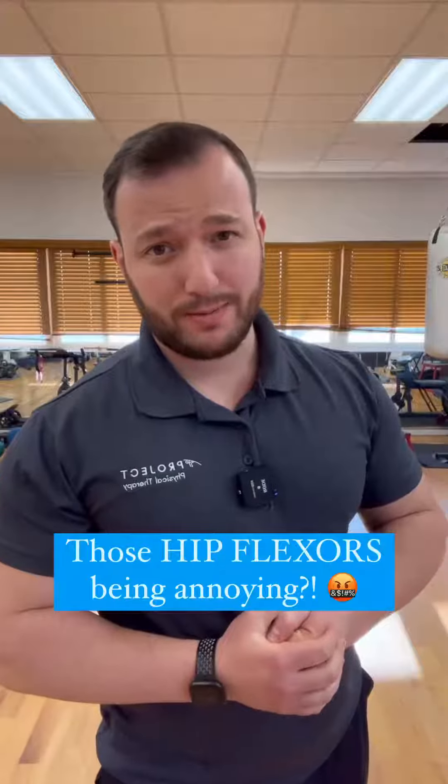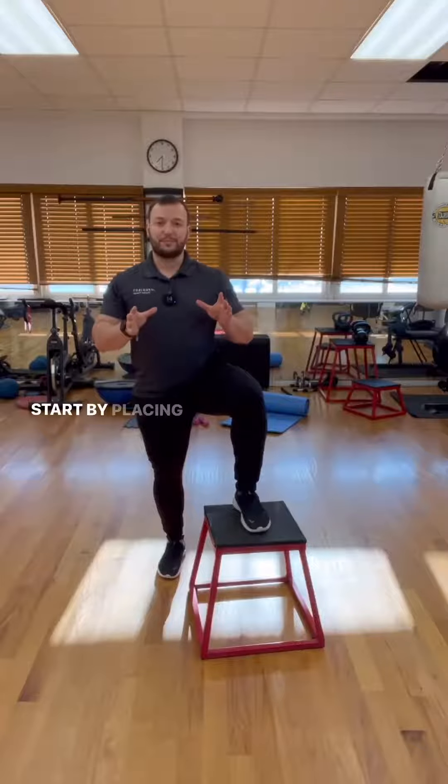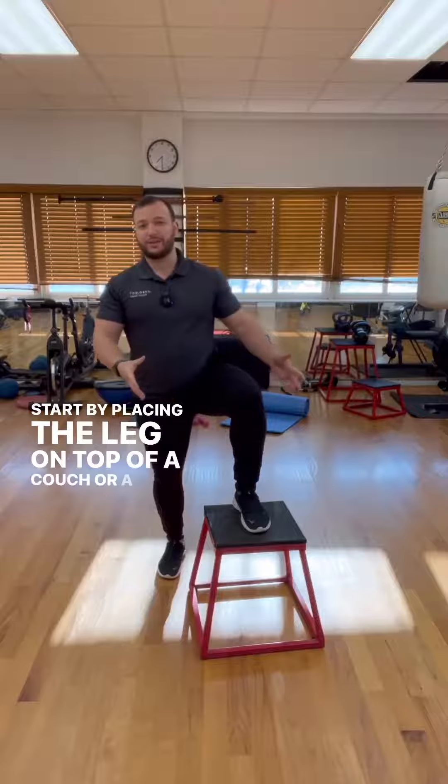Is that pesky hip flexor being a problem? If so, try this. Start by placing the leg on top of a couch or a chair.